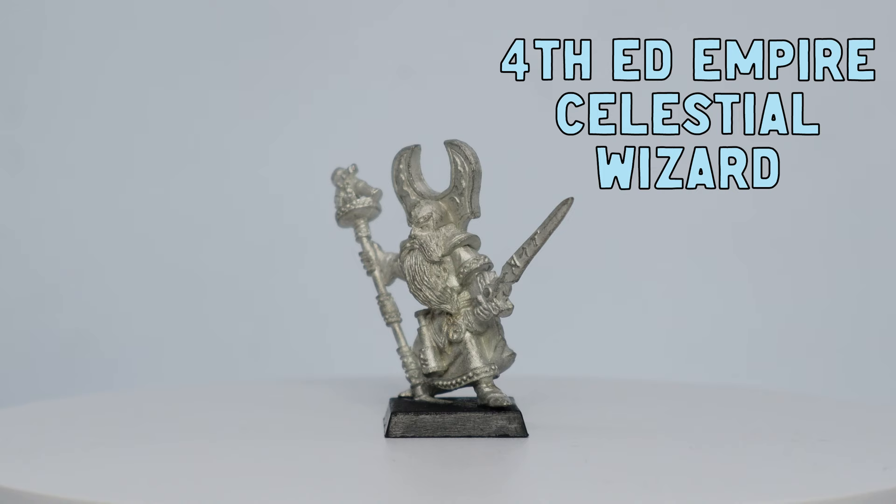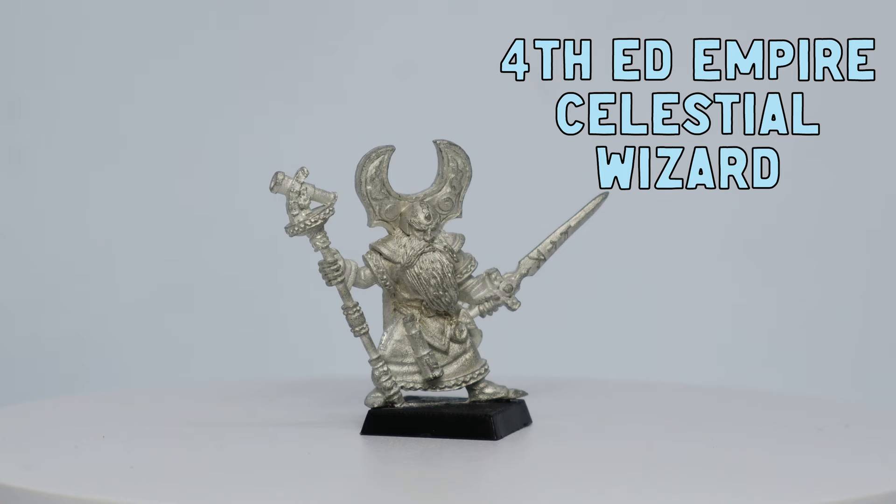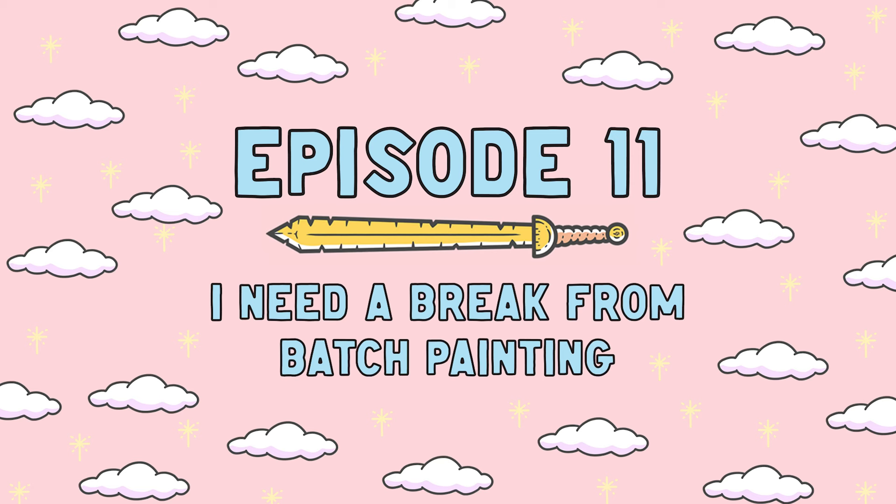Hey everyone, welcome back to Animal Doom Miniatures. My name is Dietz and in this video I'm going to paint up this 4th edition Empire Celestial Wizard. Make sure you stick around to the end because I'm going to do something a little special and show you guys a little hobby hack. So let's get into it.